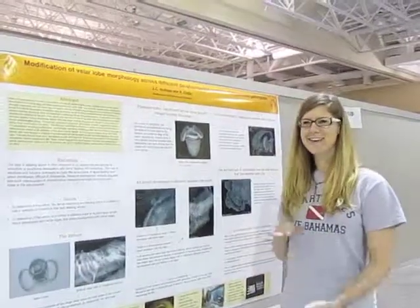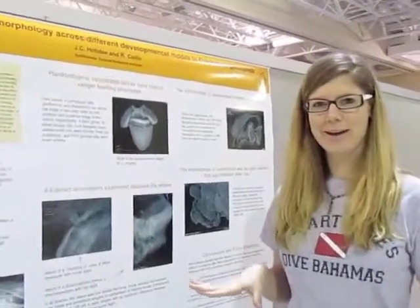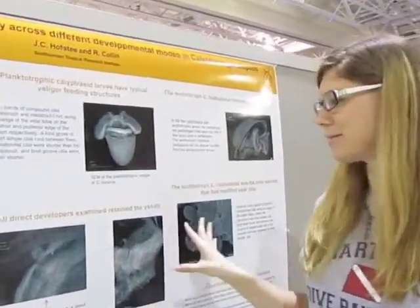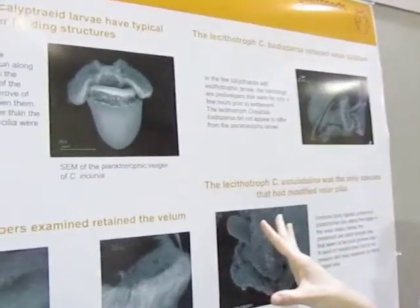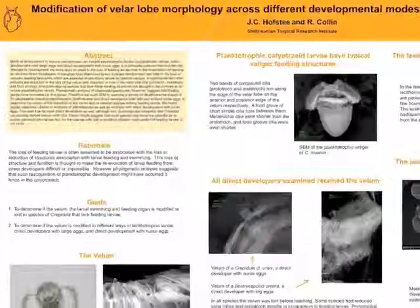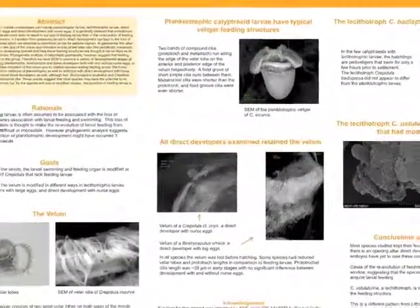We're in South Carolina at Zigbee, and I finished all of my research in Panama. Here are my results: I found that all of the modes of development I looked at had a prototroch, metatroch, and food groove, except for the ustalatolina.